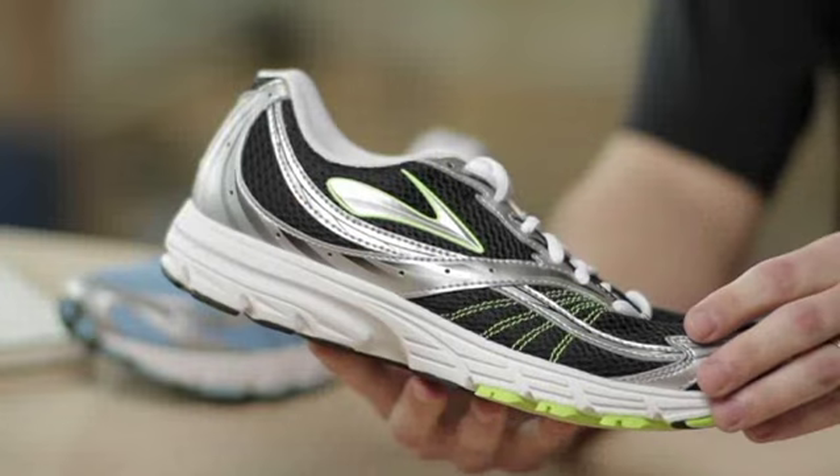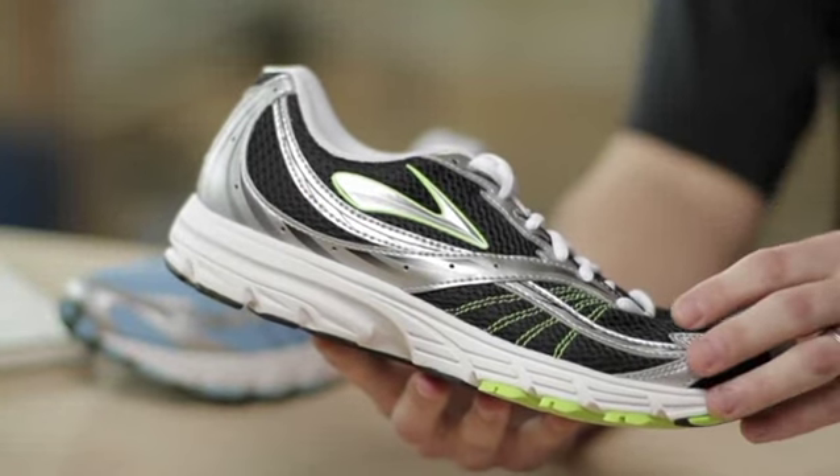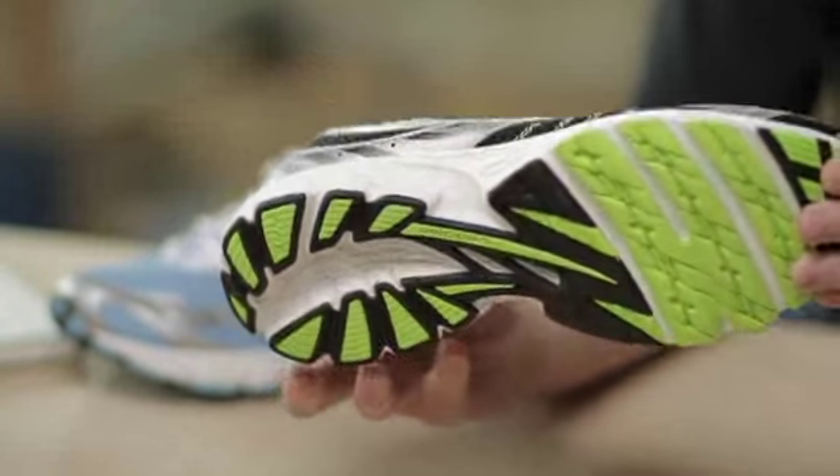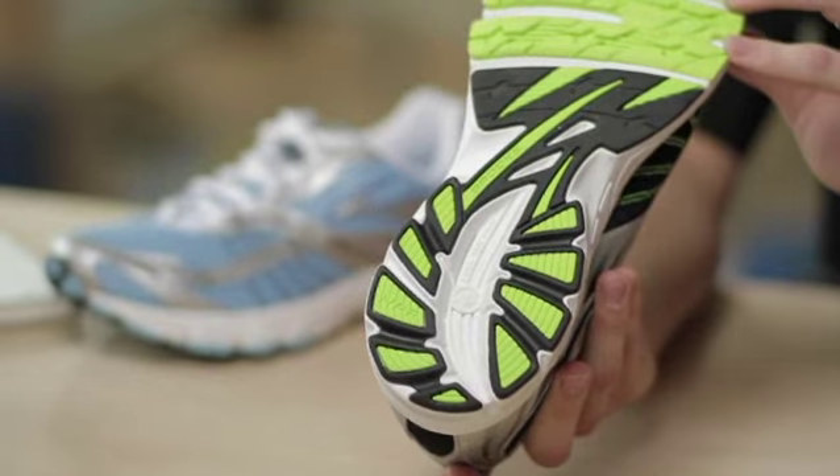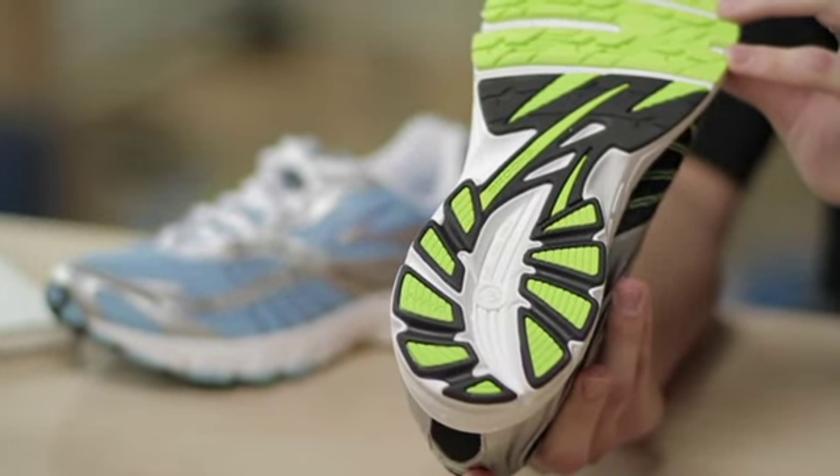The Brooks Launch — our versatile lightweight trainer designed to meet your everyday performance needs. We utilize the lightest weight upper materials to give you maximum breathability and support the foot only where necessary, right here through the instep, all the way back into the heel.